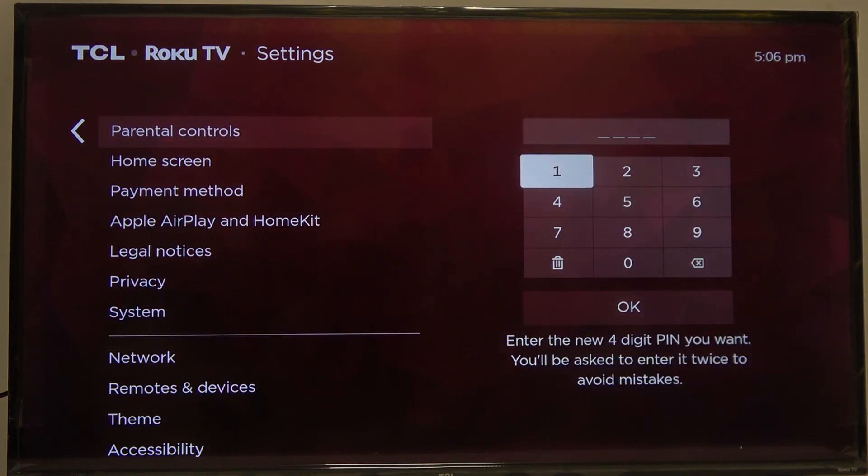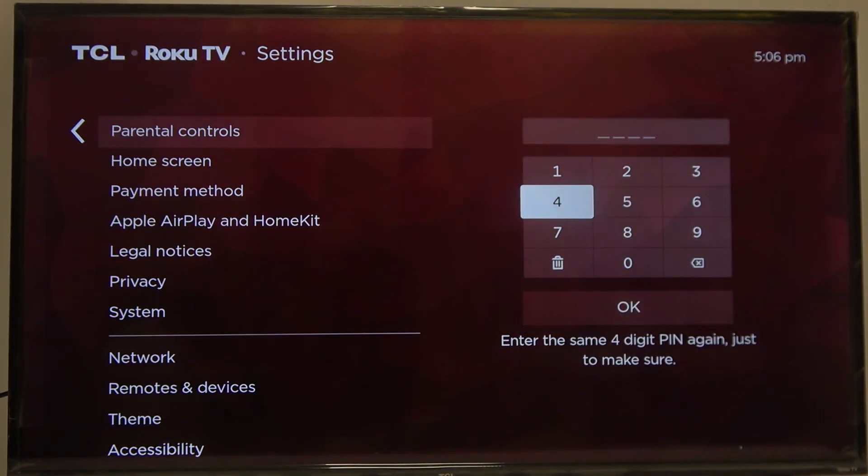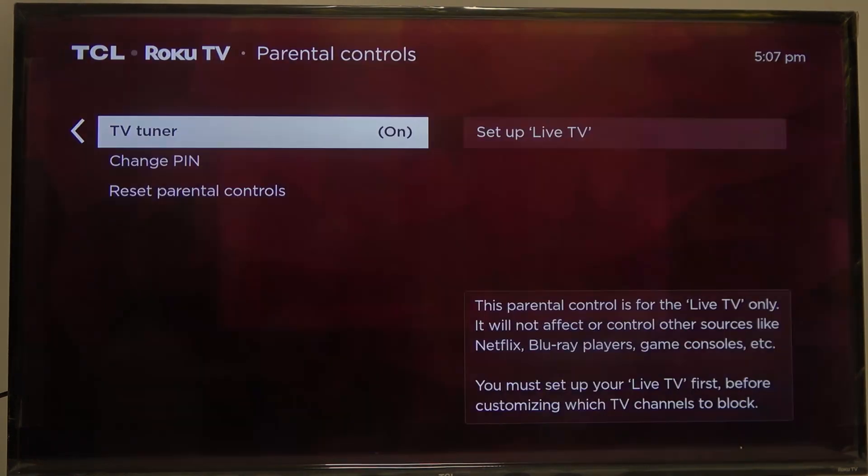Right here, if you haven't already set it up, you'll be able to enter your PIN for parental controls. So let's go with something like 1, 2, 3, 4. In this case, I recommend going with something stronger if you're planning on actually using it. And here we have it, our parental controls are set up.